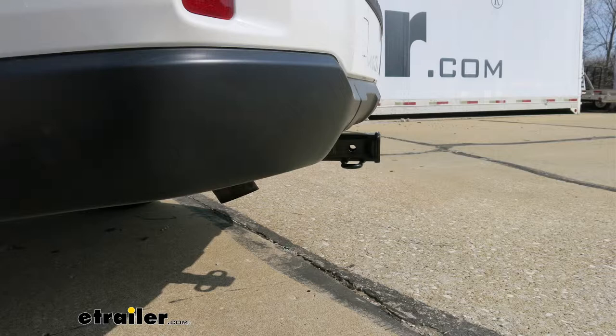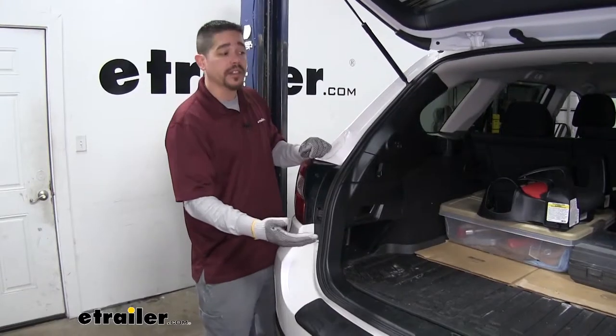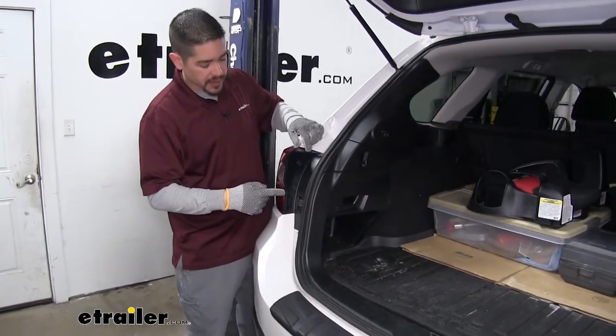Now that we've seen what our hitch looks like and gone over some of the features, let's show you how to get it installed. To start out, you're going to want to open up your hatch and then come to your taillights.